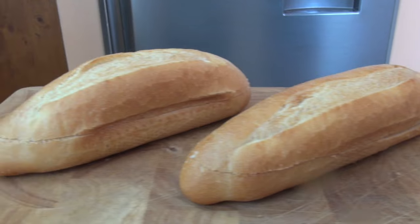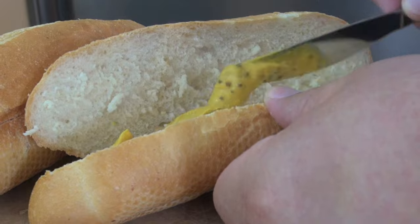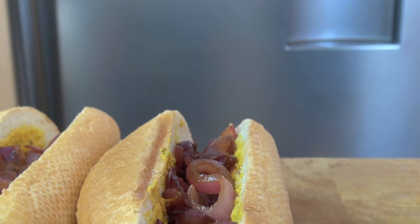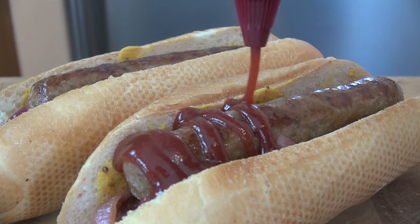Cut crusty bread rolls in half and spread with Australian mustard. Place caramelised onions and sausages in the bun, then lather with Aussie tomato sauce.